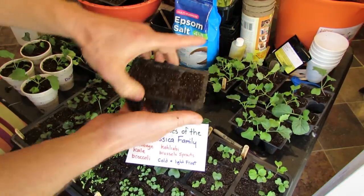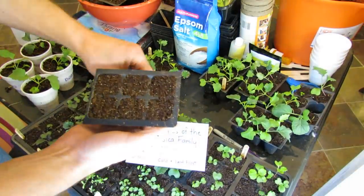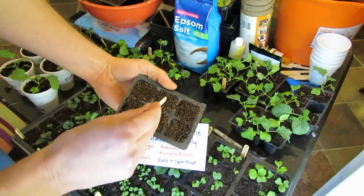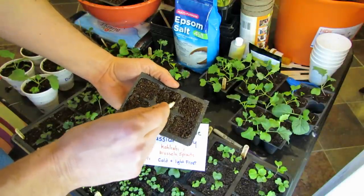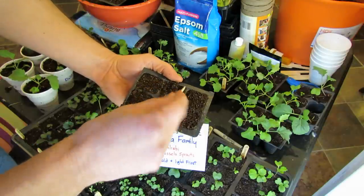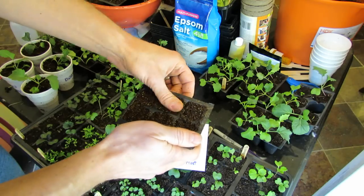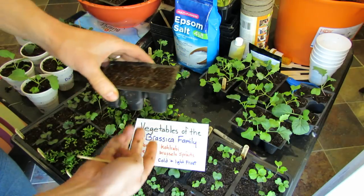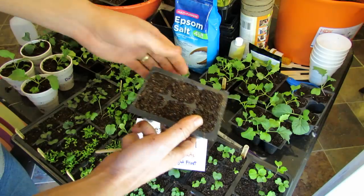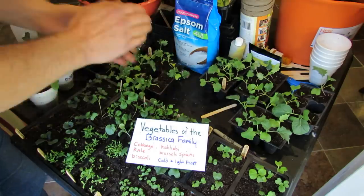When you get to the seed starting, it's pretty straightforward. I just drop three or four into the cell, and then I gently mix about a quarter inch of the soil, make sure the seeds fall under, and then I just gently press them down. They go into a tray like this, you bottom water, let the water come in, and really in five to seven days these are going to germinate. They germinate very, very quickly.